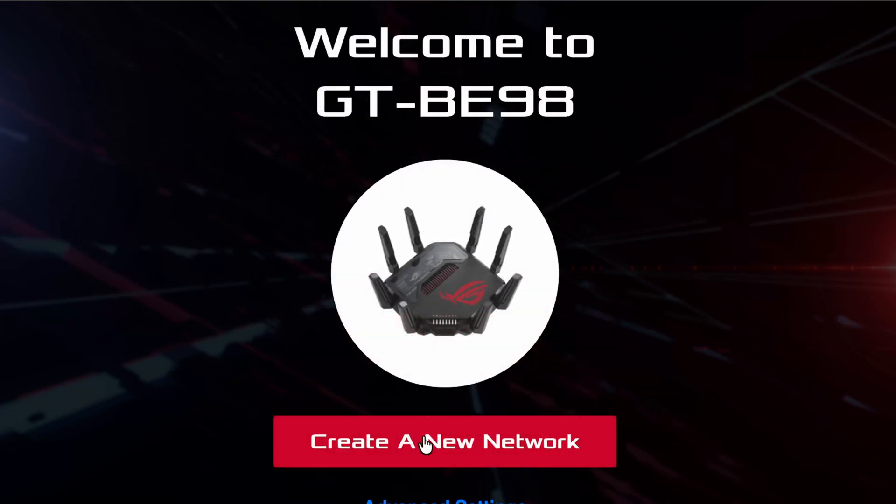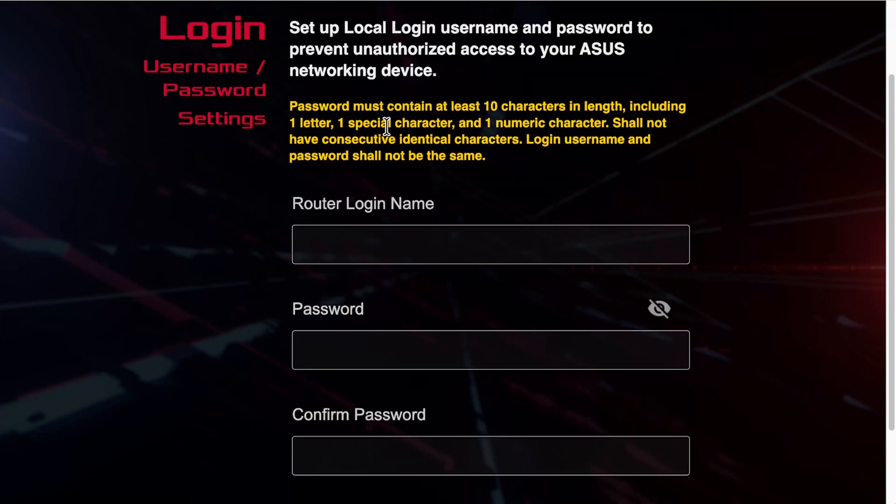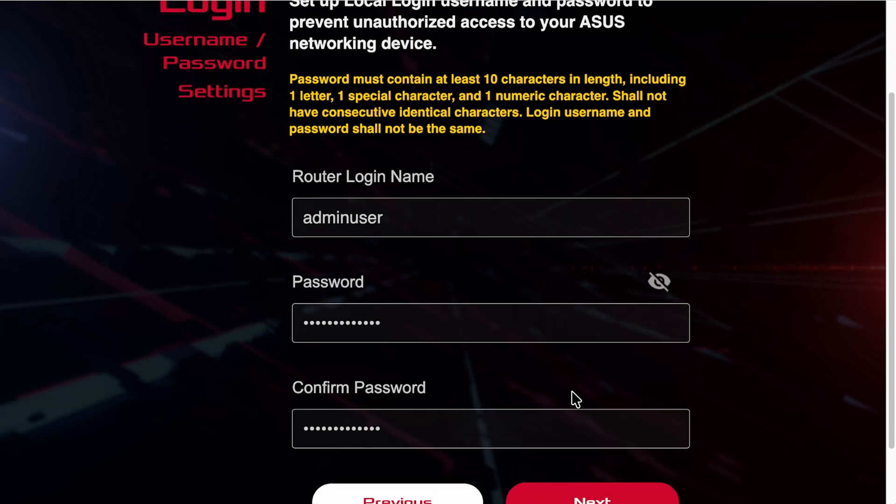Click 'Create a new network' to begin from the very beginning. One of the new requirements is around the router password: it must be at least 10 characters in length, including at least one letter, one special character, and one number. It should not contain consecutive identical characters, and the login username and password should not be the same. This is because the latest ASUS update has focused heavily on security, given that attackers have been targeting ASUS routers.